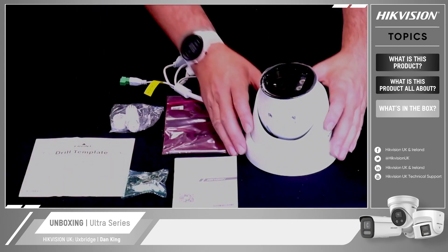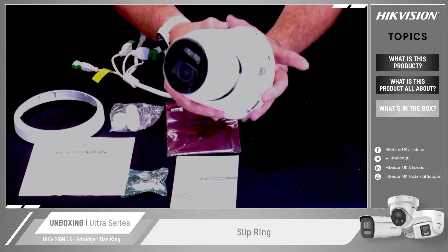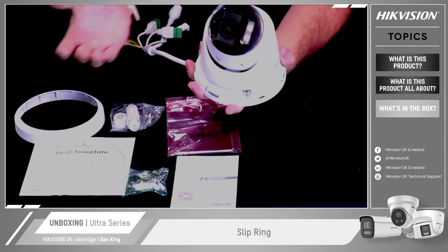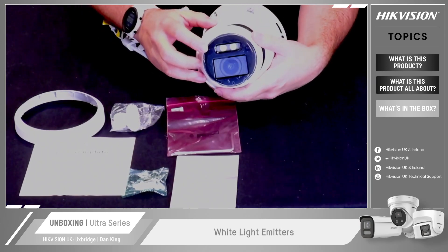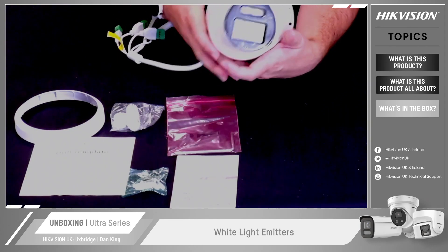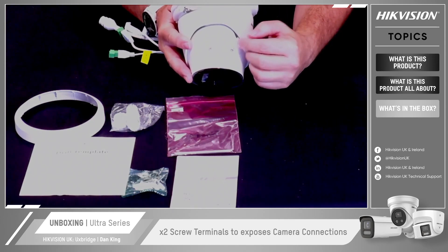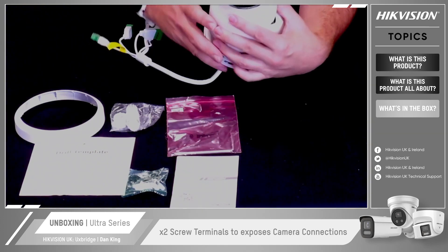Then looking at the physical camera itself, we have the slip ring. This is where you mount the camera — you mount the base, connect the body to the camera, and put this on and secure it. There's a screw connection that allows you to tighten it up. It is a traditional turret style, so you can position it as you want until it's fully tightened. On the lens, as it's a ColorView camera, we have the white light emitters and the lens structure. And finally, on the camera itself, you've got two screw terminals — take those off and it exposes the actual connections, camera setup and local modules on the camera itself. And that, in a nutshell, is the system and the camera unboxed.